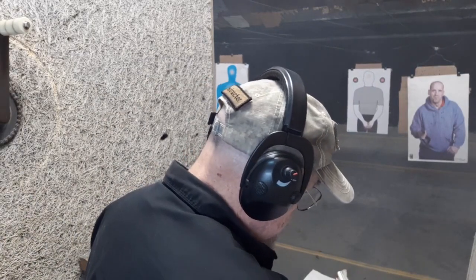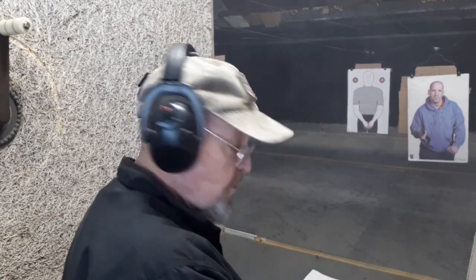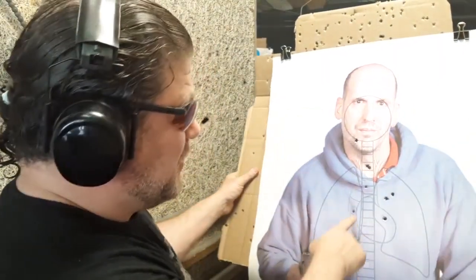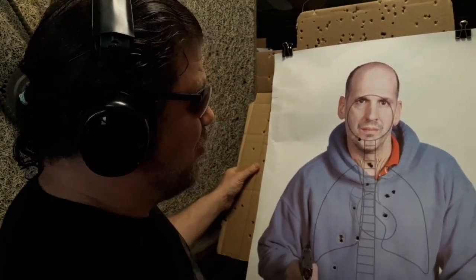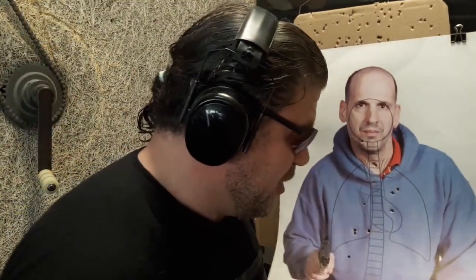Tango down. I think he did good — yeah, for a 77-year-old, not bad shooting a .357 Magnum snub. So 77 years old, guys, he's doing pretty good: three hits right in the spine, two in the lungs, and one a little high. But I would say those would drop them.